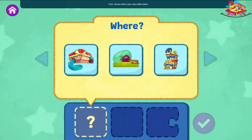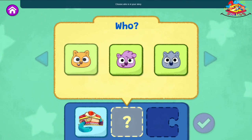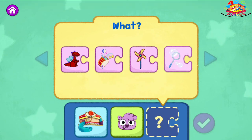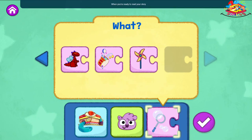First, choose where your story takes place. The Eat and Greet Cafe. Choose who is in your story. Zadie. Choose what they do in your story. What toy will they play with? Blow bubbles. When you're ready to read your story and see what happens, tap the check mark.